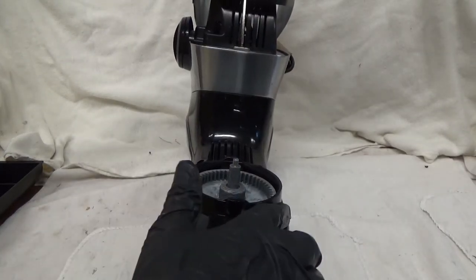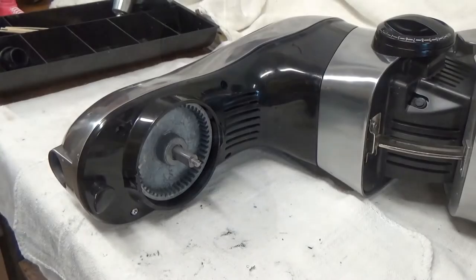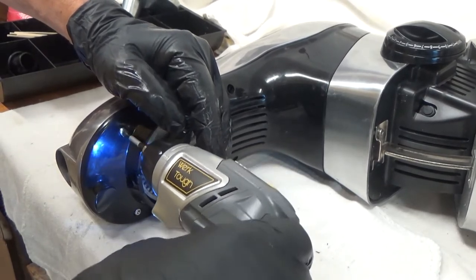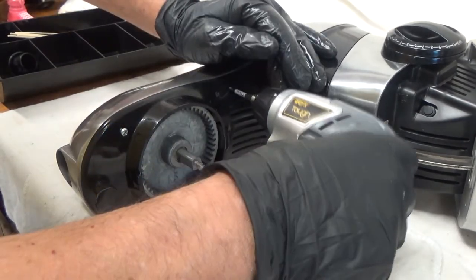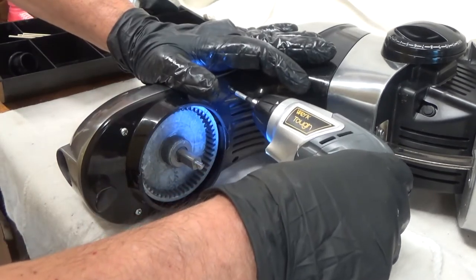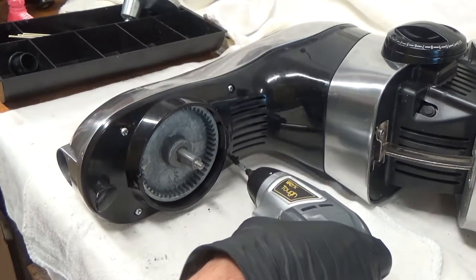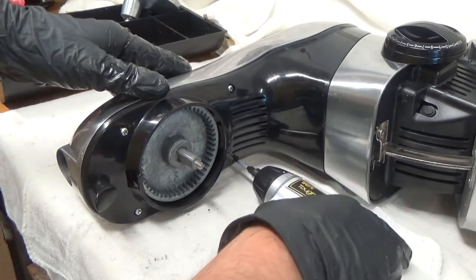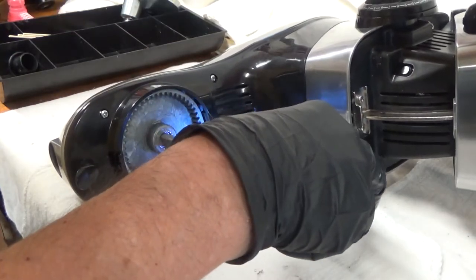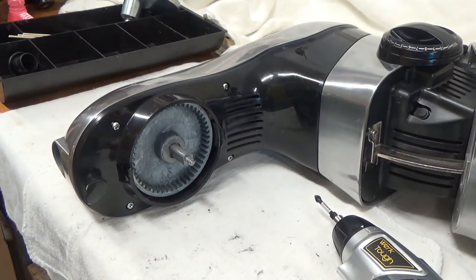There are four screws here at the bottom and I'm going to remove those. While I'm removing the screws, I have a tray off to the side in the background. Keep track of your hardware — you don't want to try to figure out later where things go or have pieces left over.